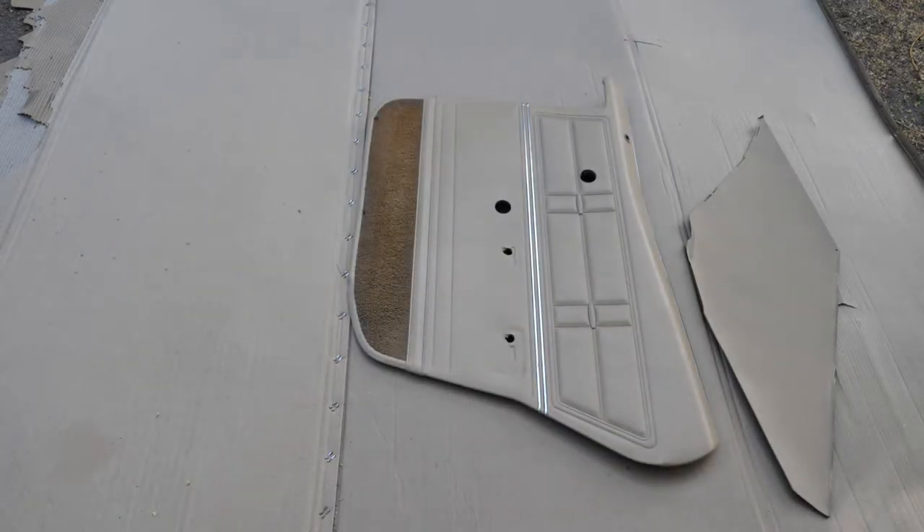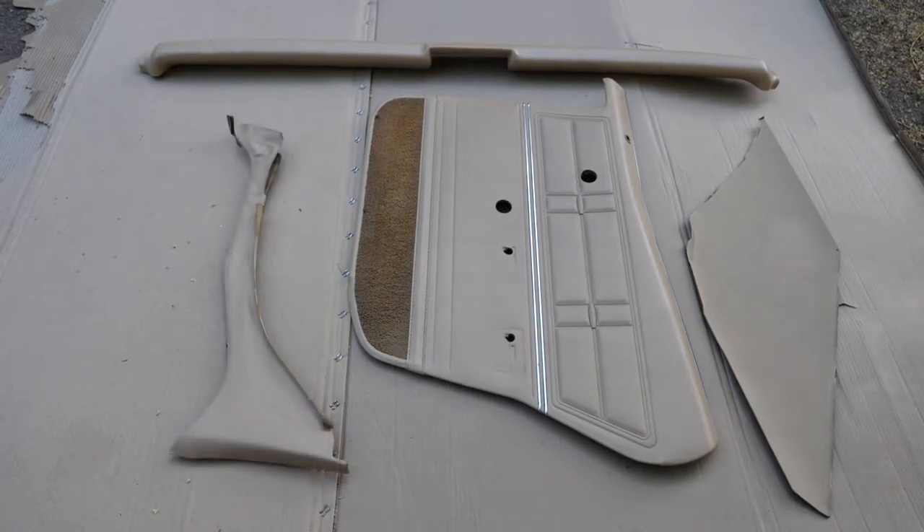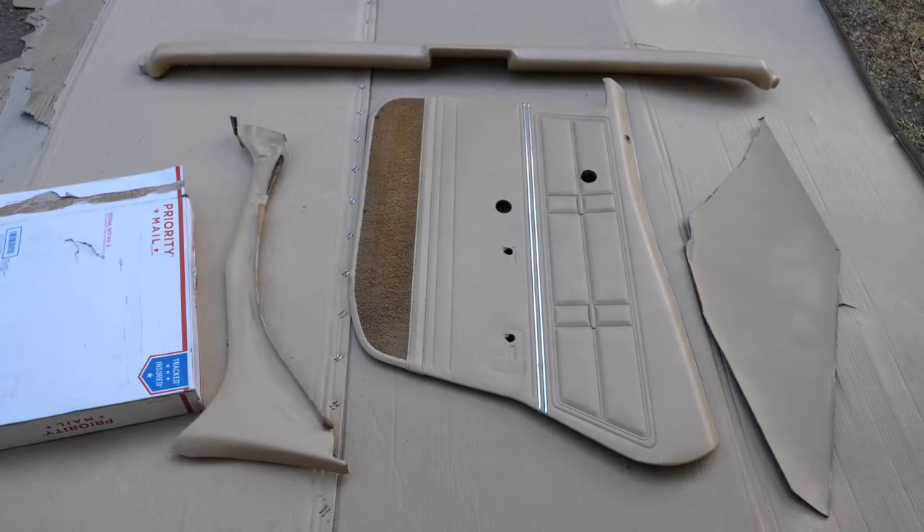That's really all there is to it. This is how the product turned out, and you can apply the same method to the door panel and the dash pad as well — just any vinyl you can find in the interior, including the headliner. I'll be doing a whole separate video on the headliner considering how large that item is.